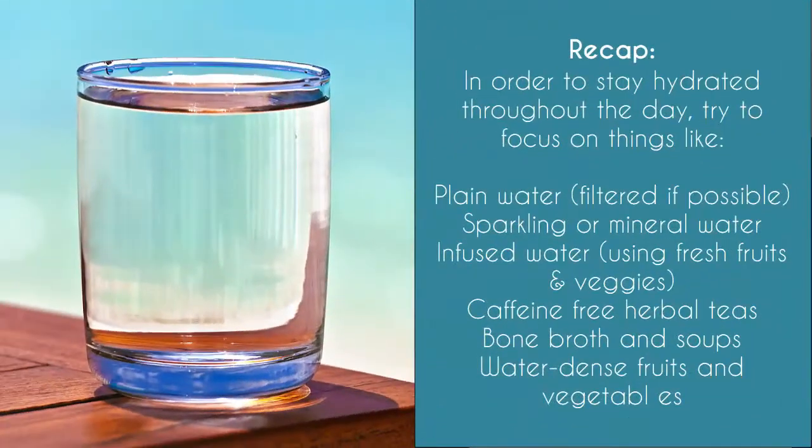I have soup recipes, herbal tea recipes, and infused water recipes on my site — I'll put the links in the video description below. Number two, going along with hydration, is nutrition. What are you eating and are you getting enough healthy fats? Healthy fats are critical for skin health and overall health. Skin health is really impacted by the amount and quality of fat you eat.